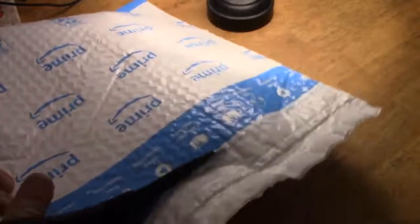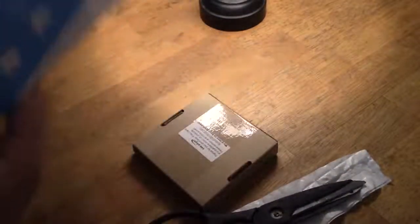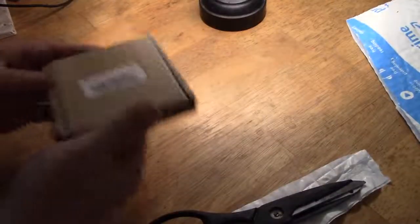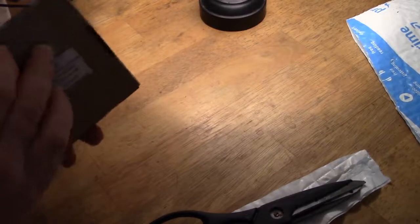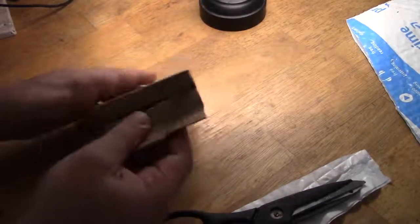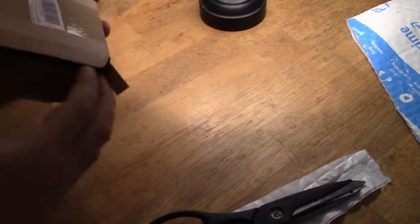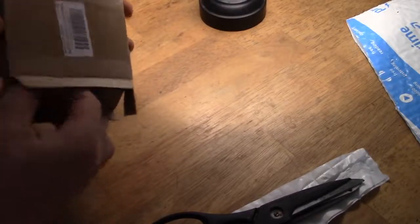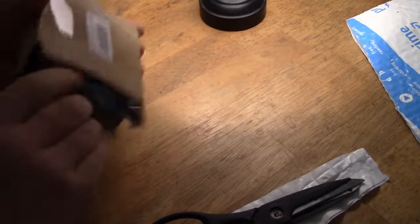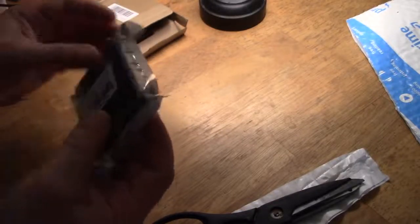So this is the unboxing of the first things to arrive. Let's see what's turned up. Might be the ESP32 with a screen on it, and that would be some fun. I didn't check the tracking — I sometimes don't because I like to get the surprise.